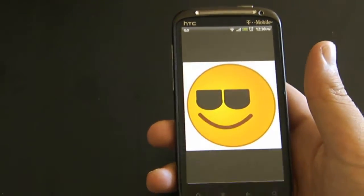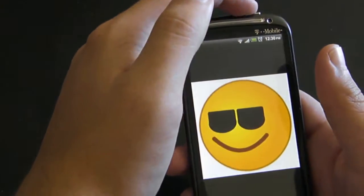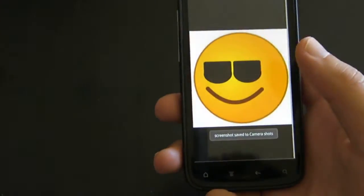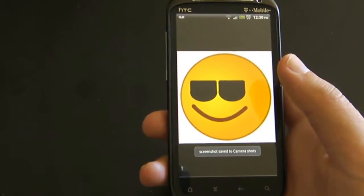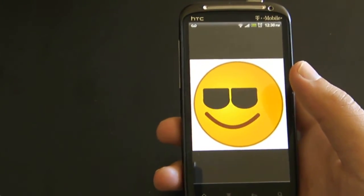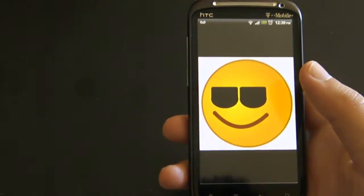so you simply hold the upper power button and the home button at the same time, and then it takes a picture, kind of like the old iPhones, and new iPhones, and iPod Touches, and iPads, and what have you.